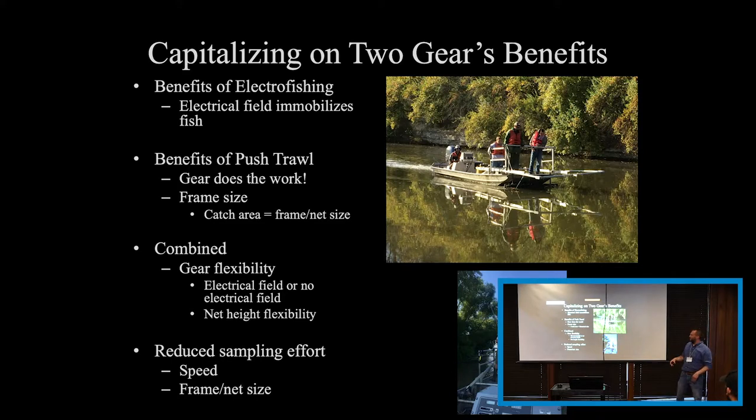By combining them, it gives us flexibility. We can lift the frame out of the water for shallow water sampling or to avoid large debris or the bottom. We can also run this with an electric field or without, allowing us to revert back to a push trawl system. And the way we've got it designed now, you can go right into an electrofishing boat as well — just take the frame off, put it at the bottom of your boat, move the booms out, add the spider rays, keep your dip nets, and you're ready to roll. You can do it in five minutes on the shoreline.